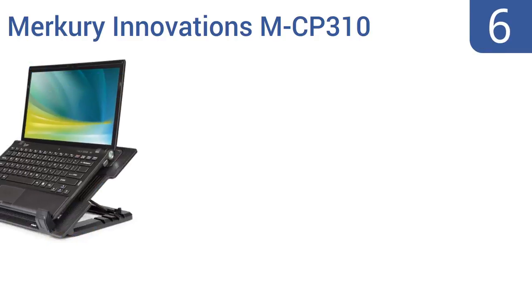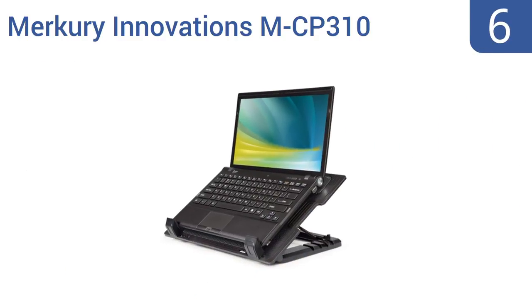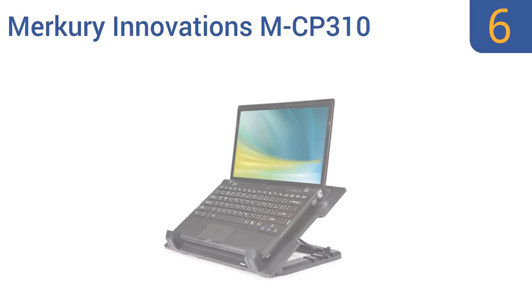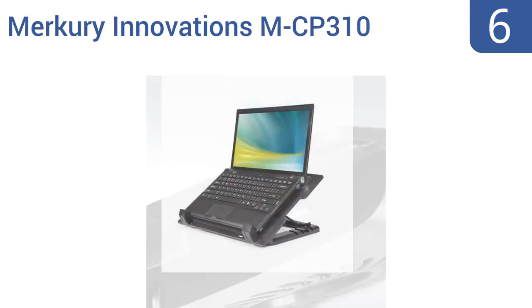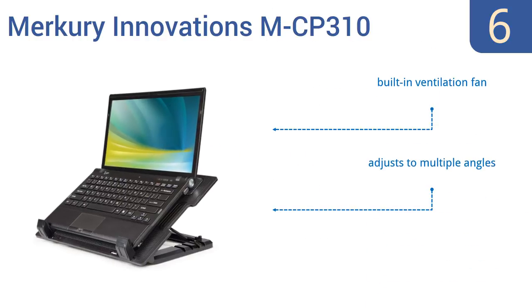At number 6, the Mercury Innovations MCP310 stand has two USB ports built into its body and comes with a USB cord. This is a very low-cost but reliable stand that can support a laptop as large as 19 inches in screen size. It comes with a built-in ventilation fan and adjusts to multiple angles.